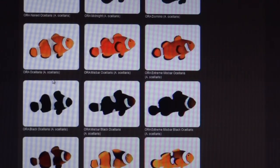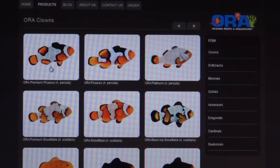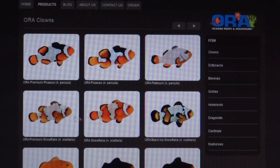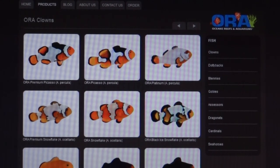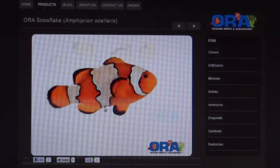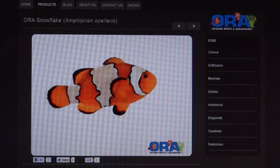In the clown section you'll see all the different types and species they aquaculture. At the top you've got the Picassos and the Platinum — very pricey — and down here you've got the snowflakes. The Picassos are graded depending on how much white they have and the pattern; they can be bumped up to premium grades. The same applies to the premium snowflakes versus the regular snowflakes, which are the ones I have. You can click on any and see pictures and information on where they come from and how they were bred.